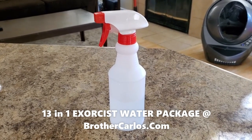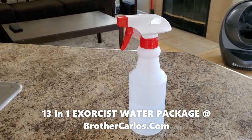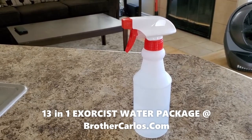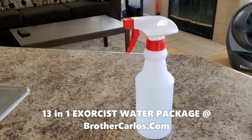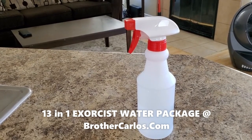I have a special video where I explain how I do it, and I'm the one praying over it. So if you get the video, I'm going to teach you step by step how to prepare the exorcist water, but I'm going to be the one praying over the water, not you.